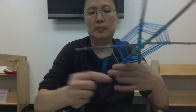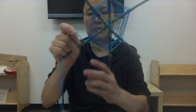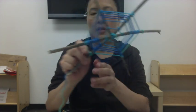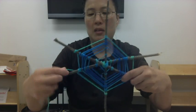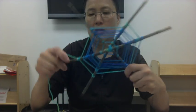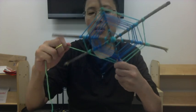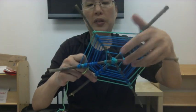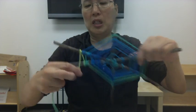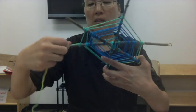Now I'll try spreading this out again. You're just kind of repeating this. This can be done with three sticks like this — you can also try it with just two. Remember to try to keep this string tight when you're doing it.